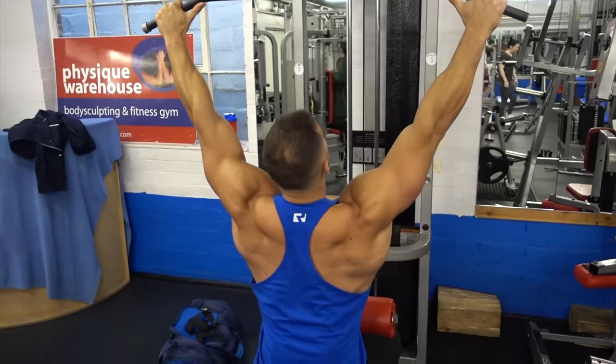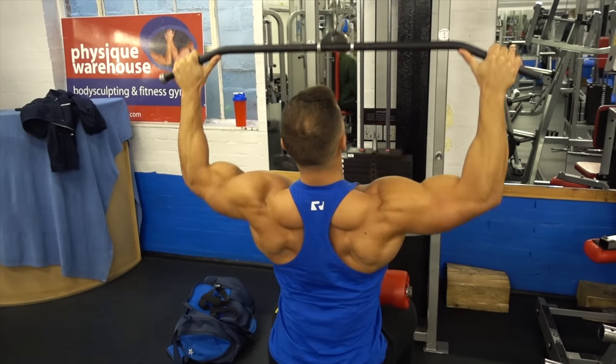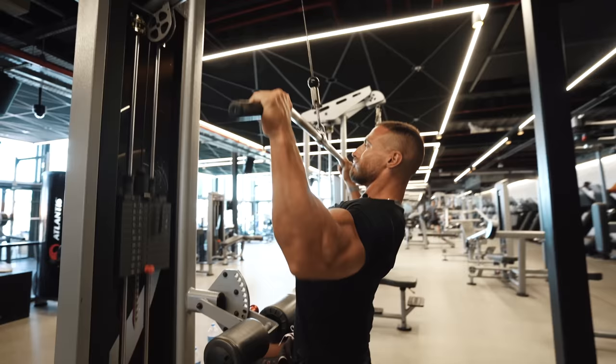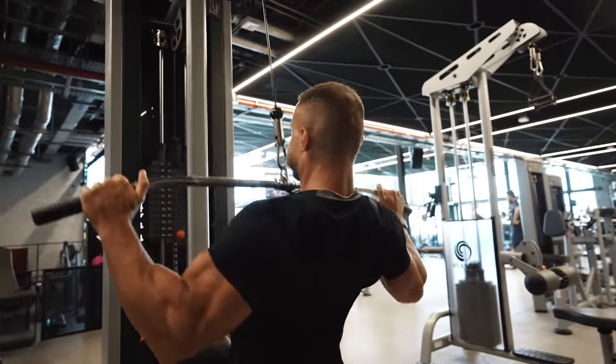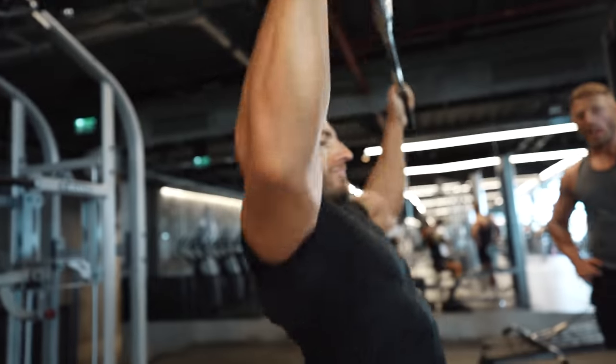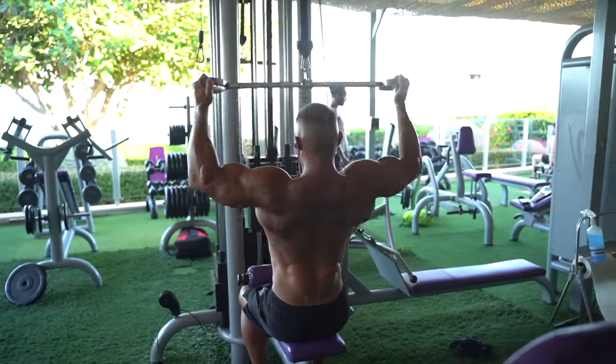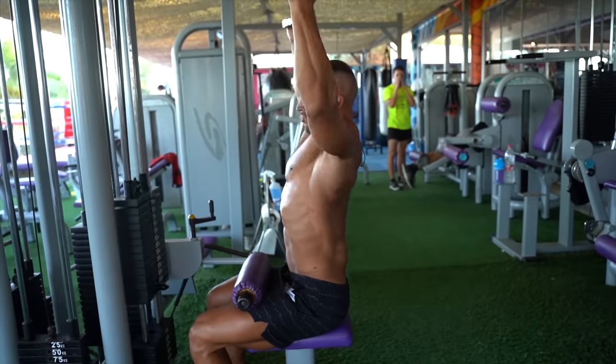The next exercise on the list is the lat pulldown. This particular variation — the wide grip pronated bar pulldown — I would not keep in my top five. The reason is it's not the most efficient when it comes to isolating your lats. Whenever you do this particular variation, you'll notice that other muscle groups tend to kick in and help when pulling the weight down: muscles in your rotator cuffs, traps, rhomboids, rear delts, and even biceps. So yes, you're still training quite a lot of the muscles in your back, but it's not as good as it could be for lat isolation.